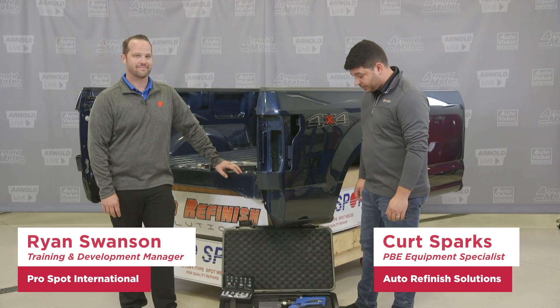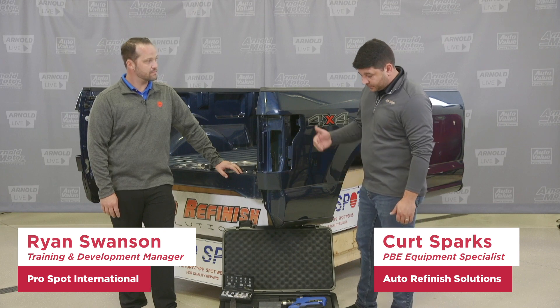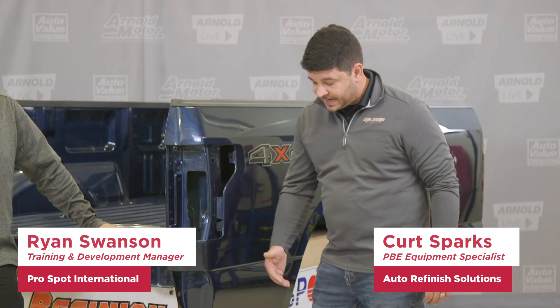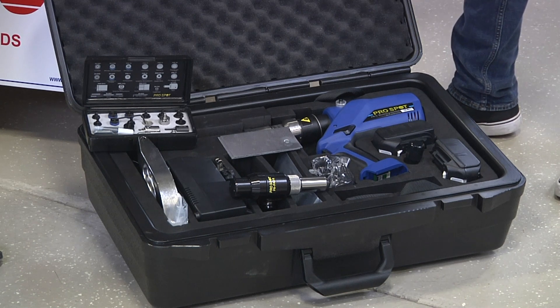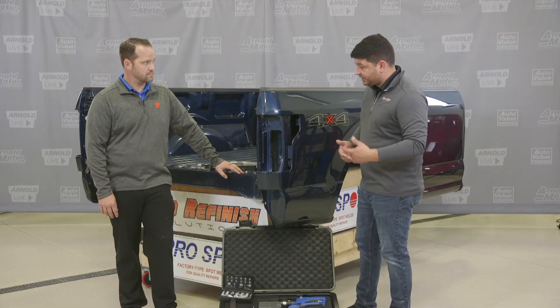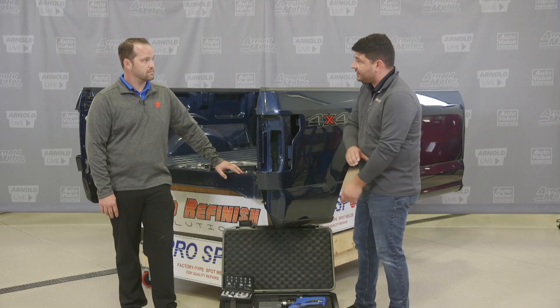Alright Ryan, let's take a look at the ProSpot PR5 self-piercing rivet tool. We're going to take a look at the kit that includes the batteries, the dies, and we also have all the arms and the blind rivet attachment with it today. We've got an F-150 box sight here, we're going to punch out a few rivets and let Ryan take it from there.